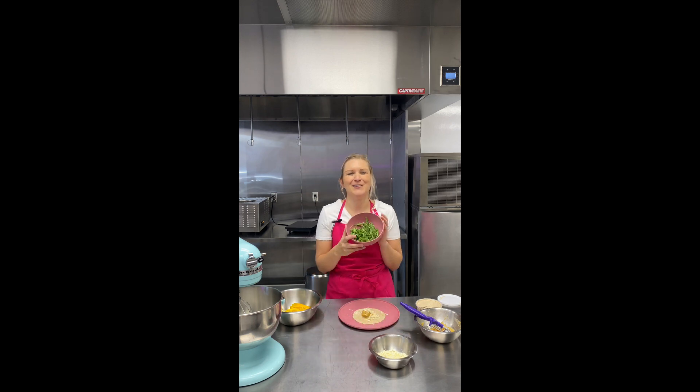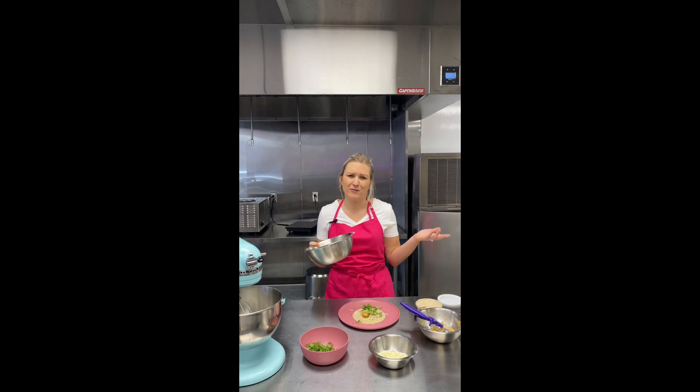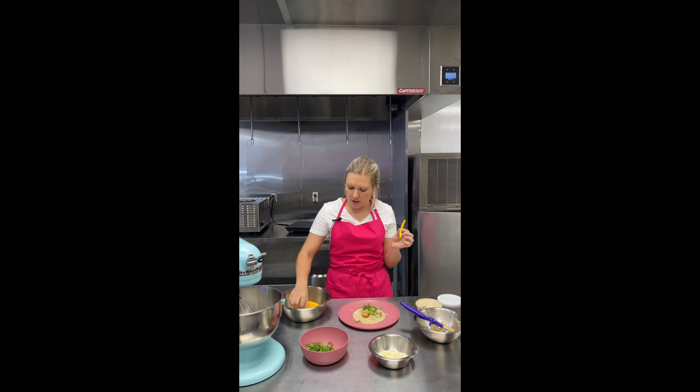Arugula — if you want, toss some olive oil, maybe a lemon juice, a little sea salt. That's always an option. And finally some veggies. I chopped up just whatever I had in my fridge, length-wise — so I did a bell pepper and a cucumber, maybe a couple of cucumbers.